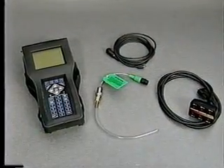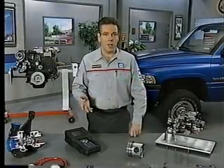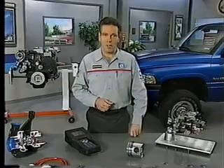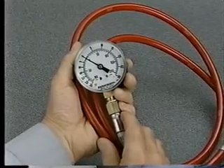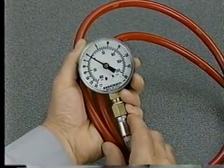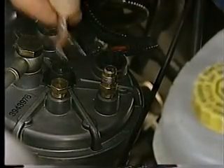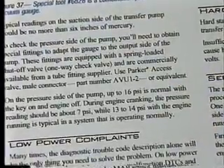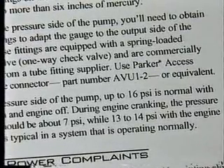Use the DRB-3 pressure tester to check for restrictions on the inlet side of the transfer pump. Typical readings on the inlet side of the transfer pump should be no more than 6 inches of mercury. Another tool used for diagnosis of the diesel fuel system is a combination pressure vacuum gauge, special tool number 6828. To check the pressure side of the transfer pump, you'll need to obtain a fitting to adapt the gauge to the inlet side of the fuel filter. See this month's reference book for complete specifications on adapters for the combination pressure vacuum gauge.